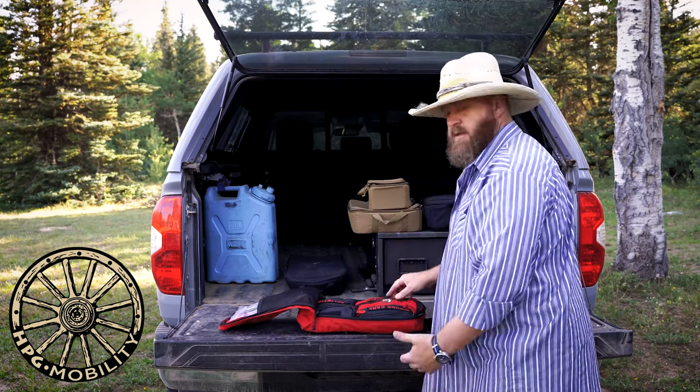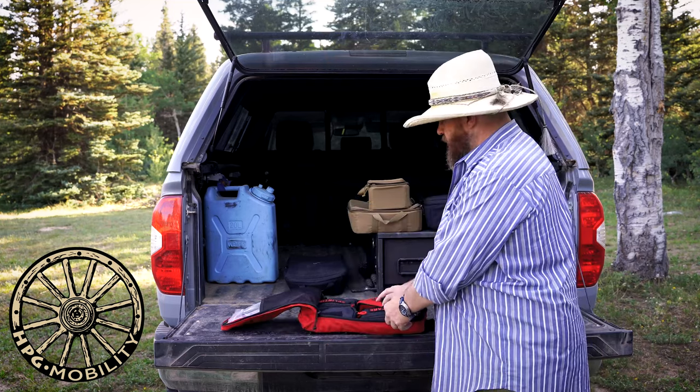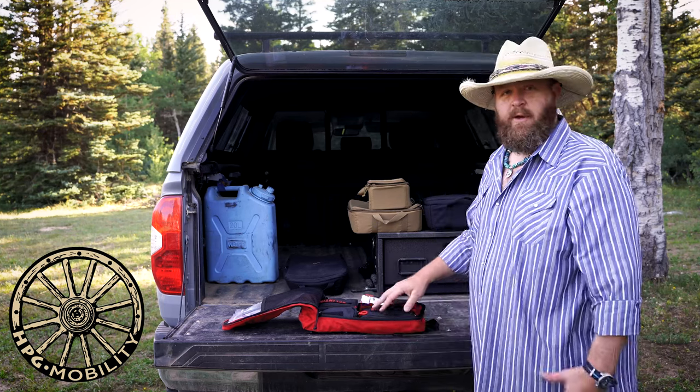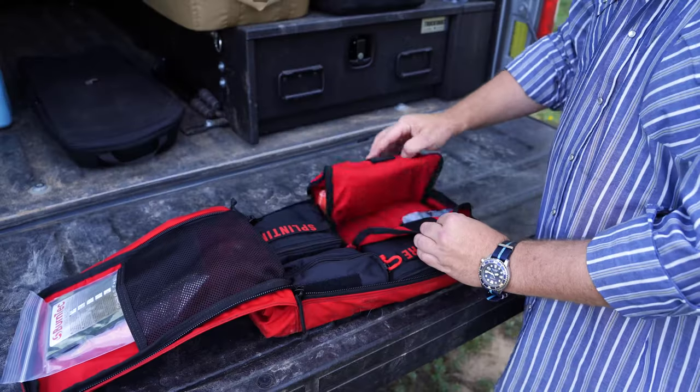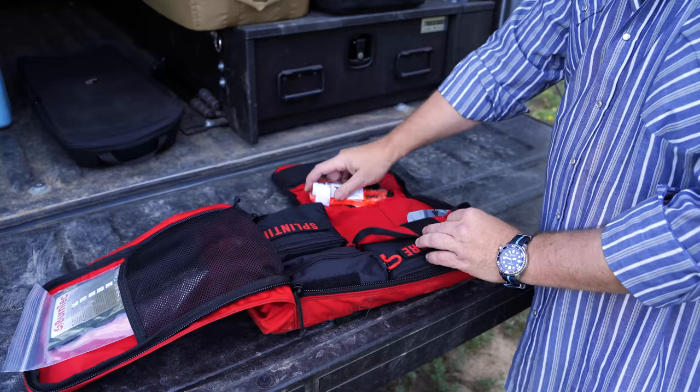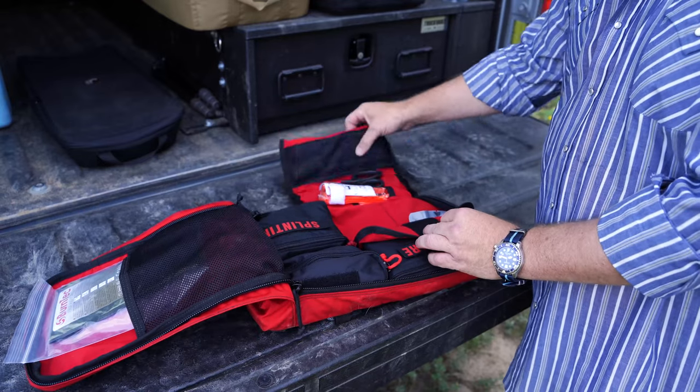Personally I've laid it out so that the trauma is something I can get to really easily here just by pulling that tool roll out. So I don't have to pull anything out of the bag, I don't have to undo any zippers — it's simply a matter of ripping velcro and flopping, and then I have access to all that stuff.